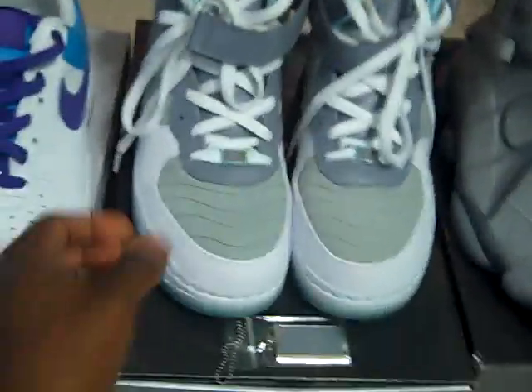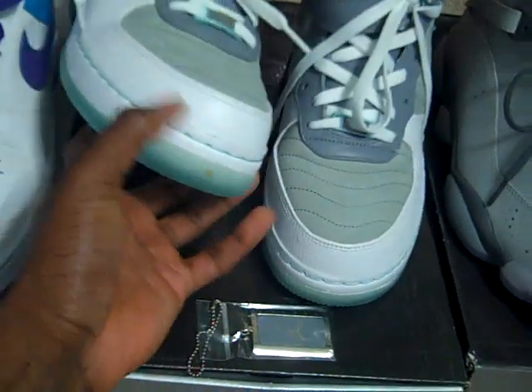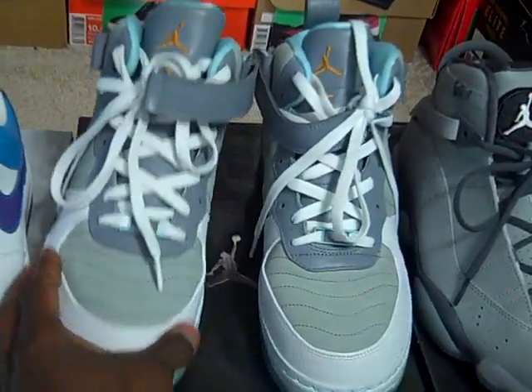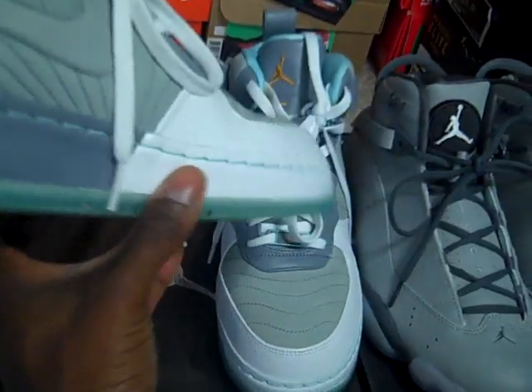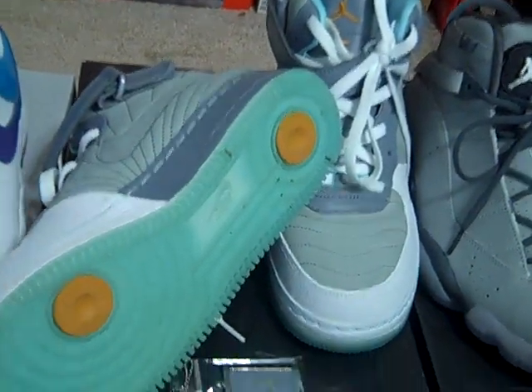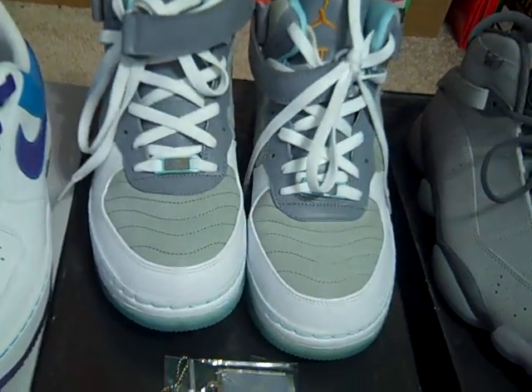Then we've got some Air Jordan Fusions — my bad — and these are the Jordan 12 and Air Force One combination. I was into the fusions for a little bit and bought the ones I thought were hot. These are a size 10 with a translucent sole as well. They've been worn a few times. I would do $60 shipped on those as well.